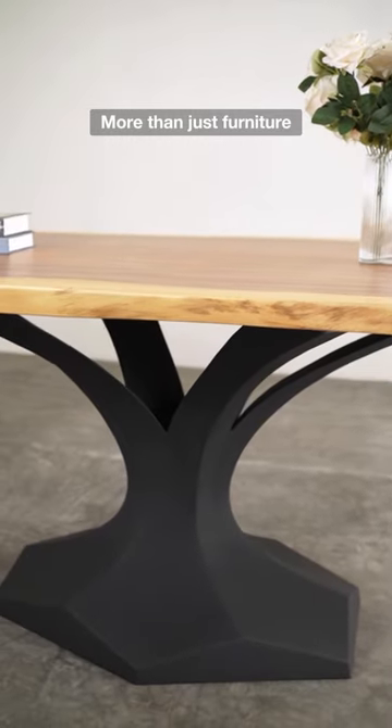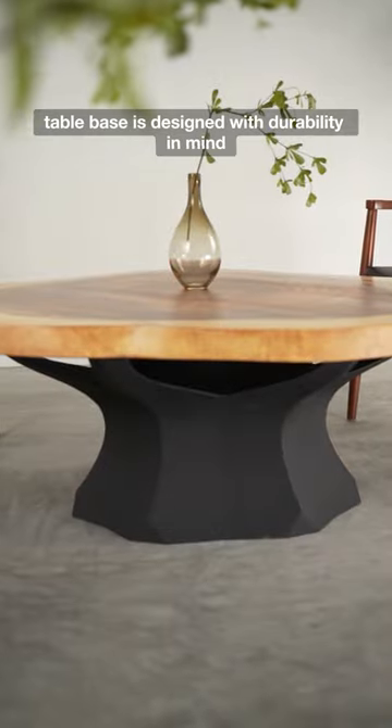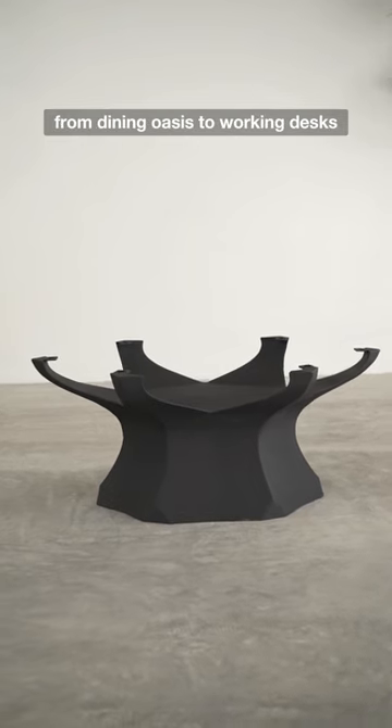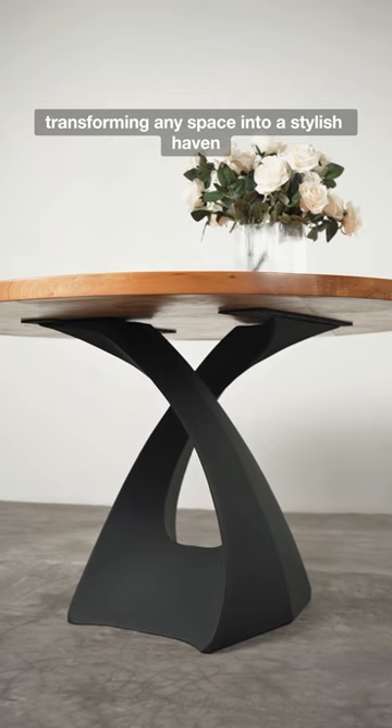More than just furniture, our DIY metal table base is designed with durability in mind, ideal for every table from dining oasis to working desks, transforming any space into a stylish haven.